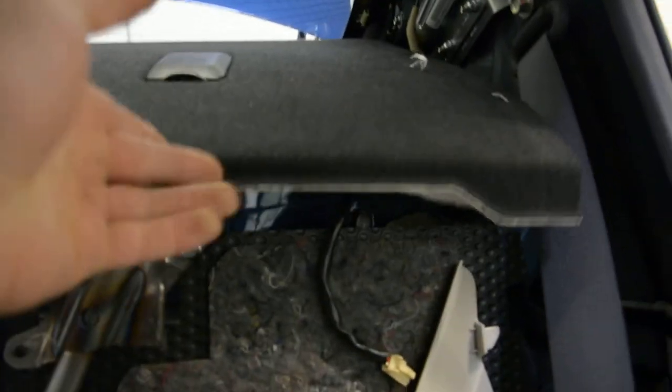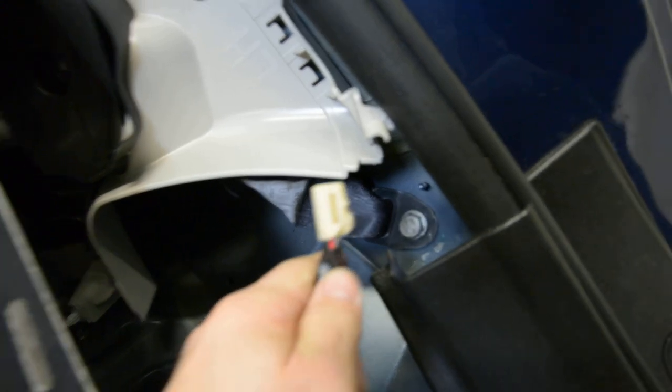First, you need to remove the clips from here, from this side — these five clips. And after that you can take it away like this. It's very simple. You must unplug the cable. The cable comes out on the right side.